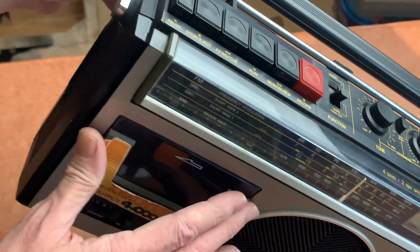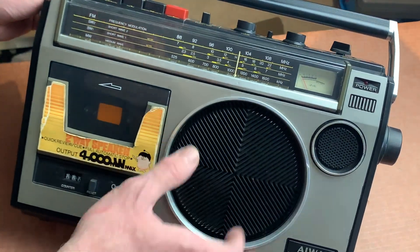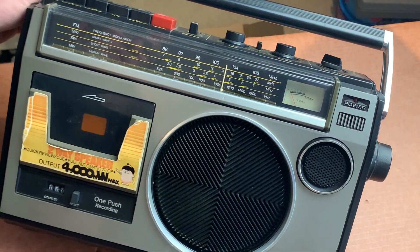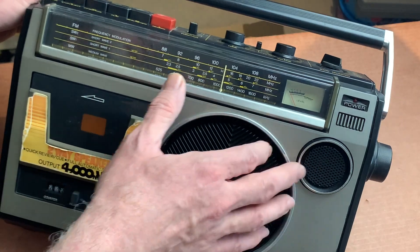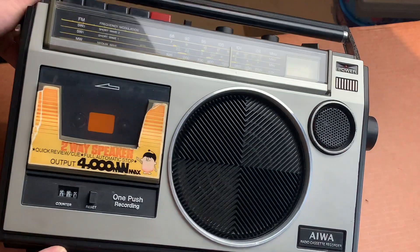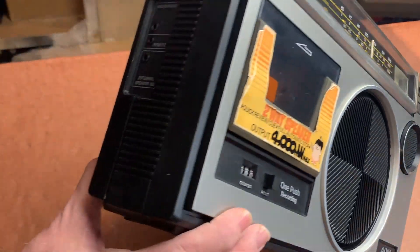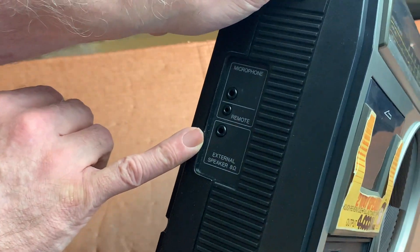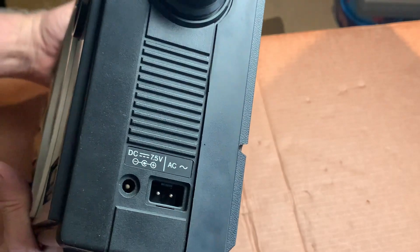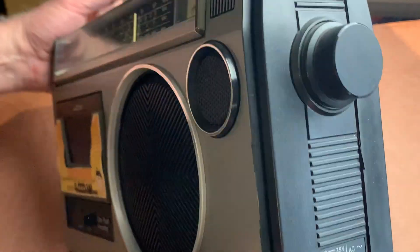Crikey, this really is nice. It looks like a two-way speaker system — I can see a tweeter cone glistening there. That might sound obvious, but quite often you get false speakers, faux apertures if you like, but this is actually a genuine two-way speaker system, which is very nice. It's also got an external speaker out with a remote, a microphone input, and DC 7.5V and AC in as well.